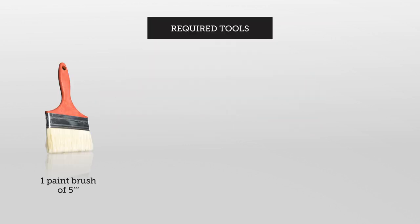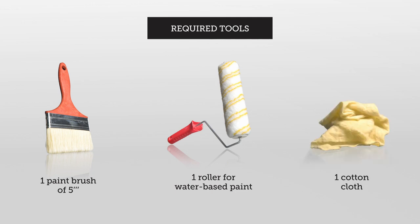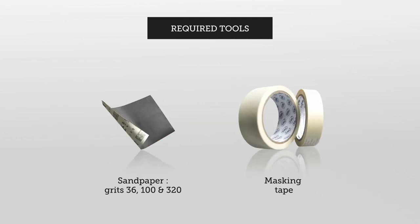Required tools: one paintbrush, one ruler, one cotton cloth, sandpapers, and masking tape.